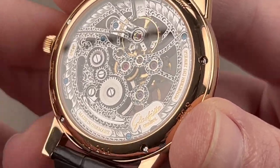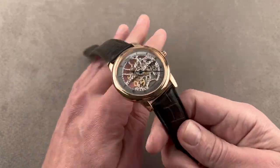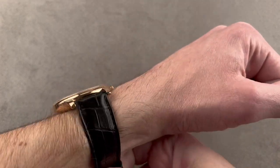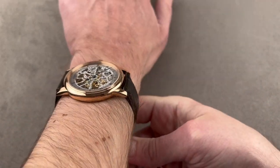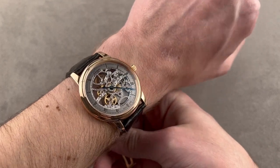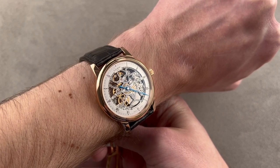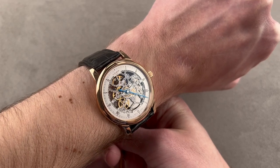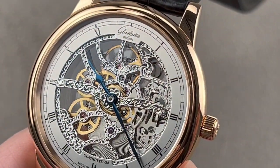It is spectacular, and under 50 millimeters lug to lug, so on the wrist it wears quite nicely — comfortable, flat, suitable for a wrist as small as 15 centimeters. It's not big for bombast or ego; it's large so you have better access to what makes this watch great: that skeletonized and engraved movement.